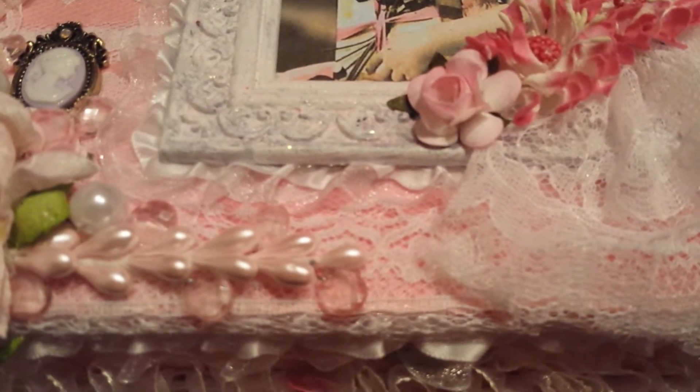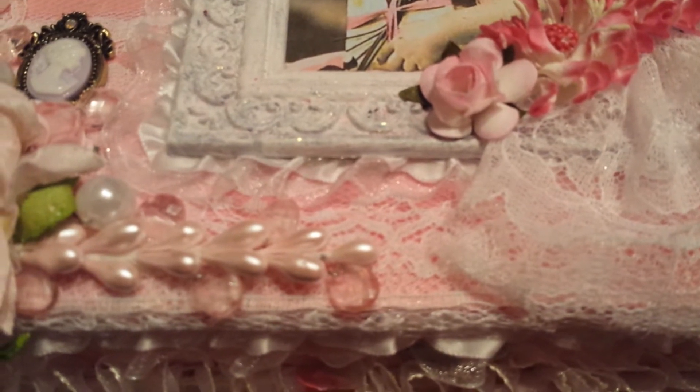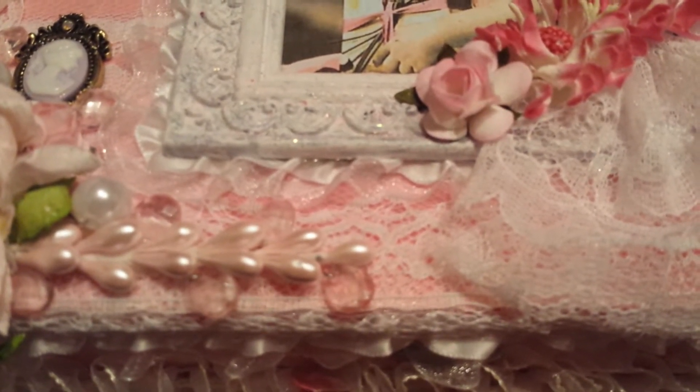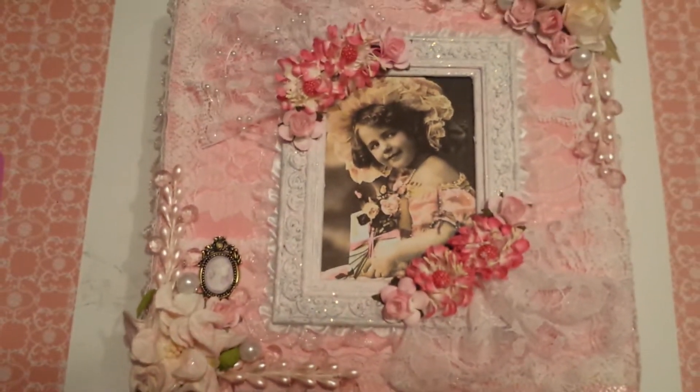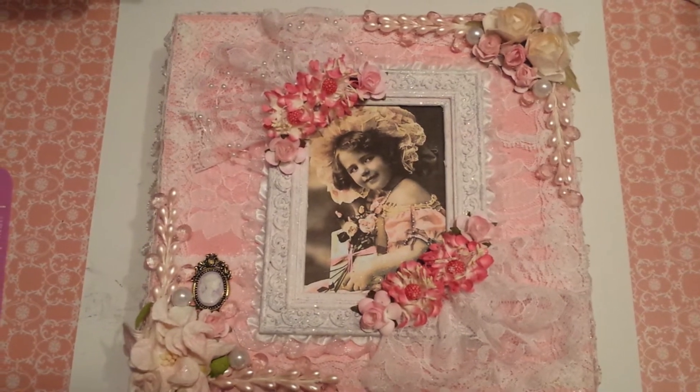Hi guys! I'm here today to share with you a design team project for Craft Supplies 1. This is my first project for October. What I created was an altered cigar box, and I'm actually doing this for a swap.